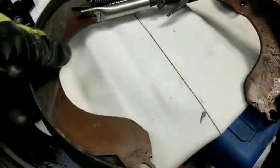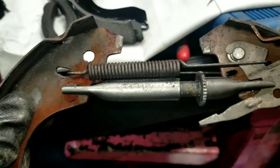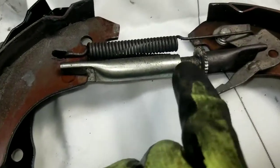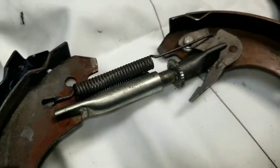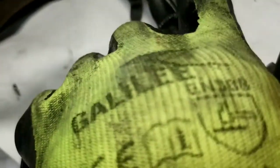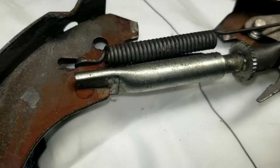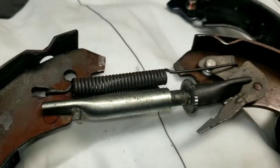Now that we have the two brake shoes off, this is your automatic adjuster here. Screw that all the way in — that'll take tension off the springs so you can release them. Then just put your new pads in place of the old pads and put your springs back on. When you put it on, you'll put that C-clamp piece on the back there in the groove. Then lock it down with the two hold-down springs, and then put the spring at the bottom.